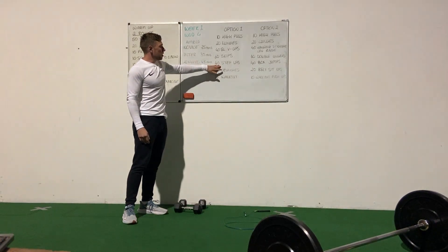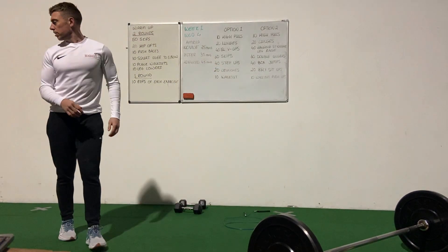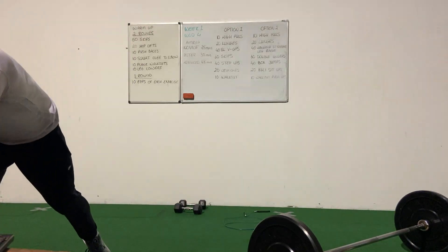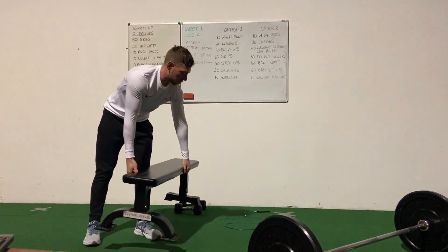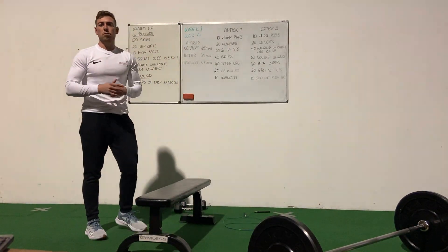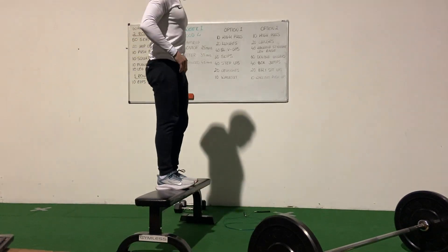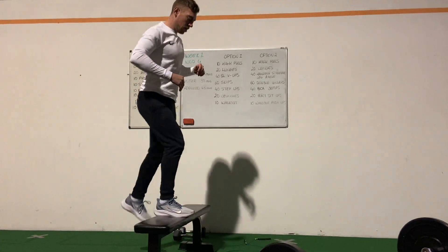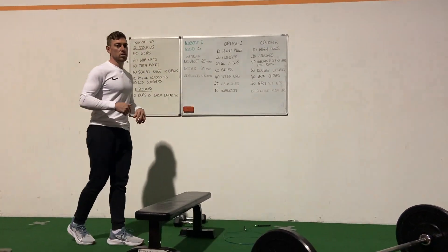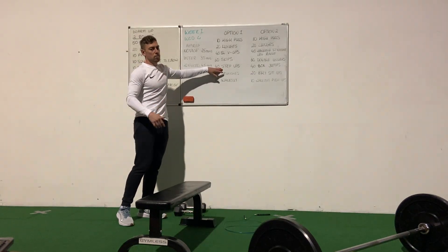Then we'll be on to 40 step-ups — pretty much just stepping up onto a box or a chair if you don't have a box. Or if a chair is too high, you can use the step of your stairs at home as well. One foot on the box, bringing both feet on, both feet off. Two feet on, two feet off all the time — we're not keeping one up and one down. So 40 step-ups, each time up and down counts.